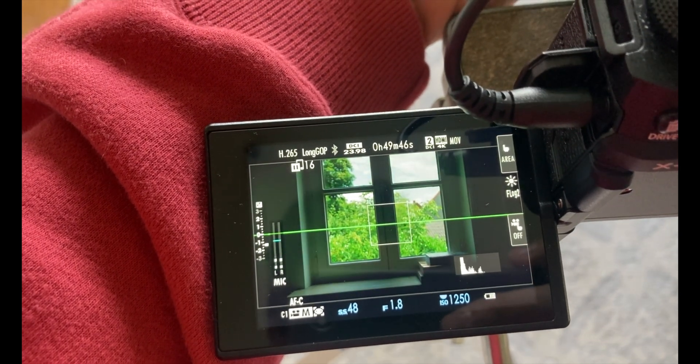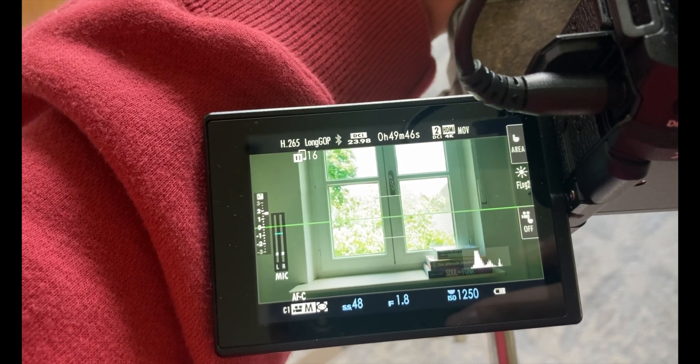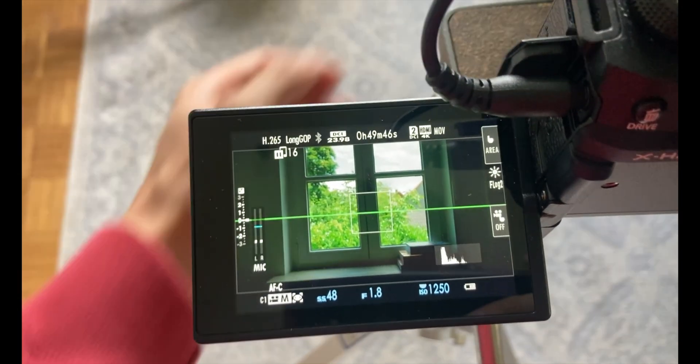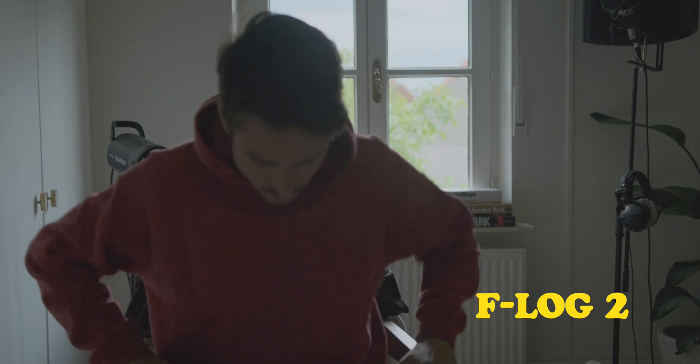Starting off with F-Log2, I'm going to be overexposing by about two stops, and the highlights are still not clipping — a lot of detail there. It's almost impossible to clip the highlights in F-Log2. Exposed right down the middle, the scene looks like this. Autofocus is still keeping up. There's some detail in the window and the skies, but a lot of noise because of that high base ISO of 1250. I kept the footage as is, no noise reduction — keep in mind, this footage is supposed to look flat because there's no added light.